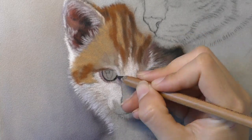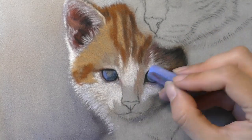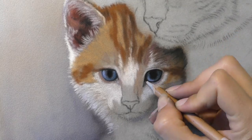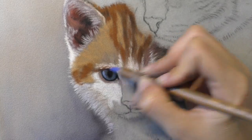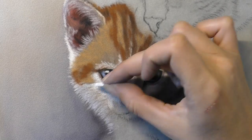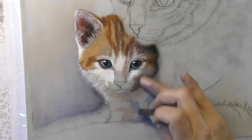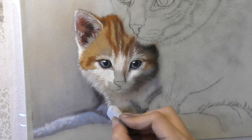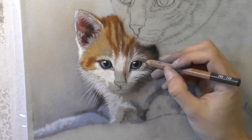I chose to work on the velour paper because I can be a little bit looser and more painterly on it. When I'm faced with a photo reference that doesn't have absolutely every hair detail visible, velour is sometimes the right choice. I also love pastel matte paper, but that's more for when the photo shows every little hair. You'll notice I do pick up pastel pencils here and there — I need their fine points for small details around the eyes, for refining the fur, and especially around the edges.